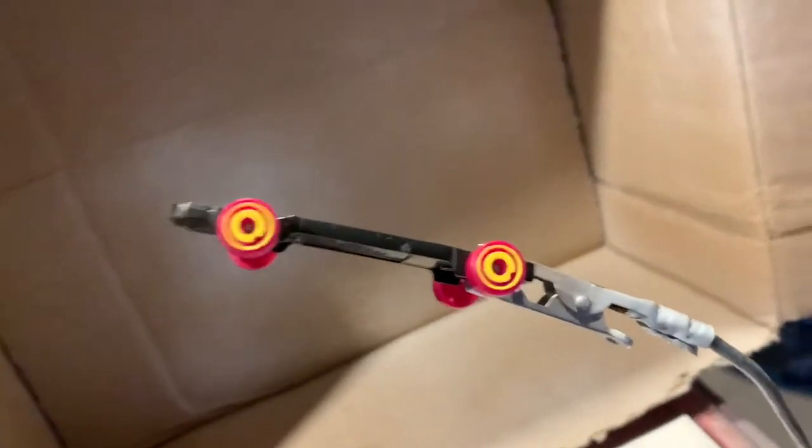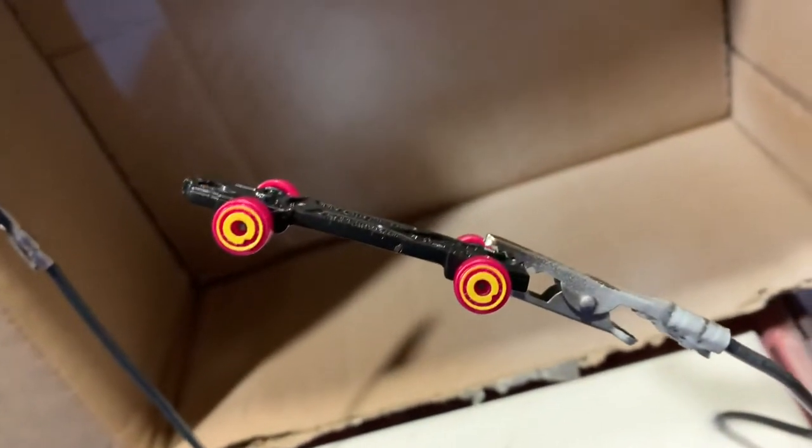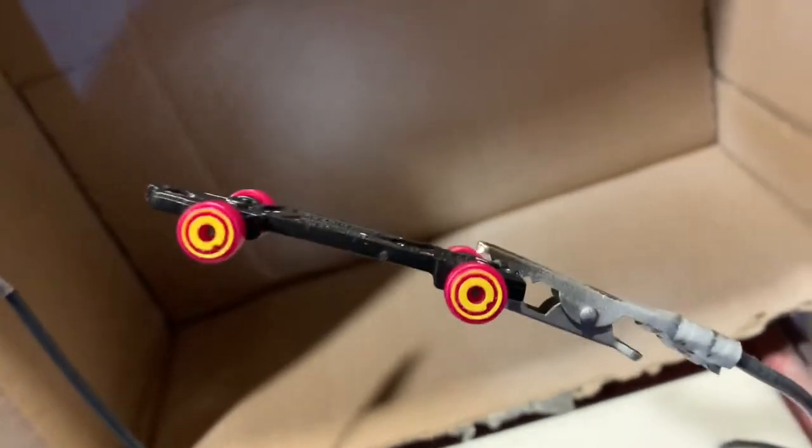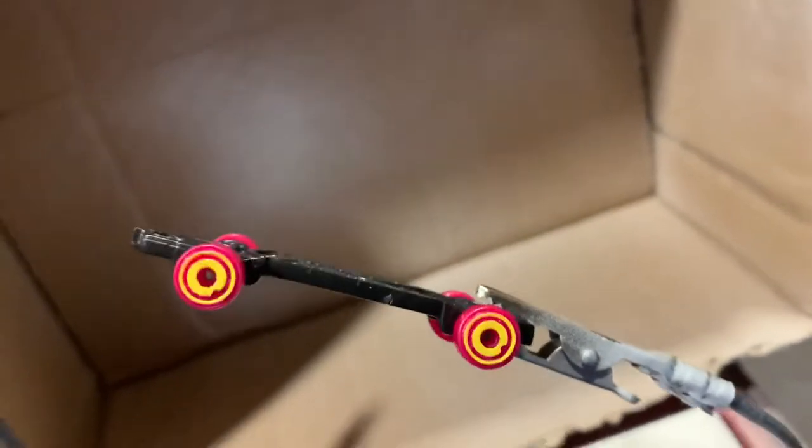I tried a few different sets of wheels on it. I didn't want to modify the body, so I'm going to go with these wheels. I'm going to prime them and then paint them black.